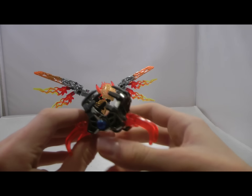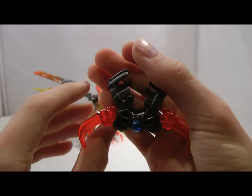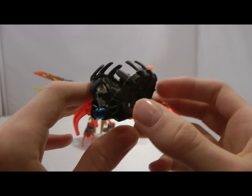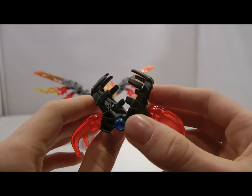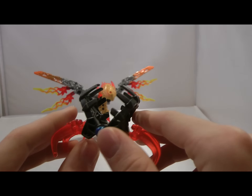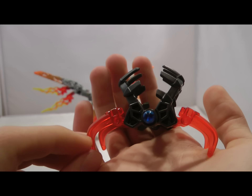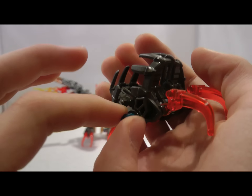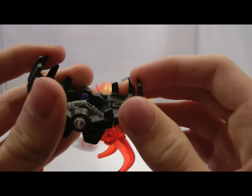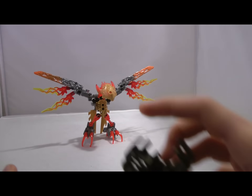Looking at the Shadow Trap quickly, I actually really like this one compared to the one I built last night, which was Terax. This one is still pretty simple — you just have legs and an eye. But the reason I like this one a little bit more is because it actually has a blue eye. Blue is starting to become an accent color for the fire sets. Even though there's no blue accents on Ikir, there is a blue accent on the Shadow Trap, which I really like. It's a basic Shadow Trap, but pretty cool.